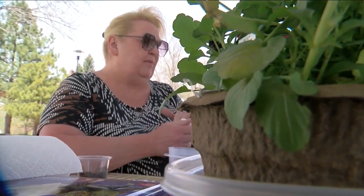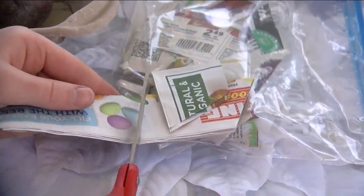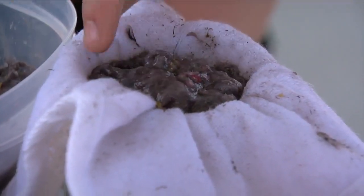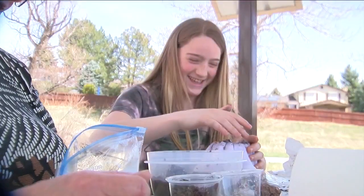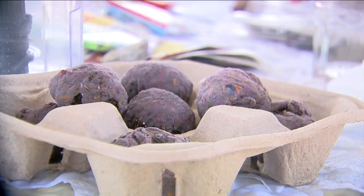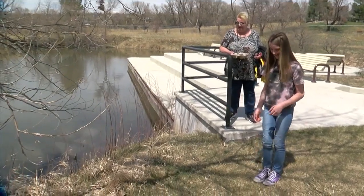Her grandma, who lives in Arvada, has been helping Izzy start her mission. Basically, they cut up the paper and then blend it with water into a delicious-looking pulp. And then they pack it into a cheesecloth with soil and seeds, drain it, and let it dry for a day. And then after that, like Izzy said, you can literally just throw it into the wilderness and it should sprout.